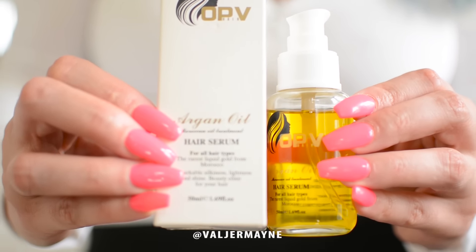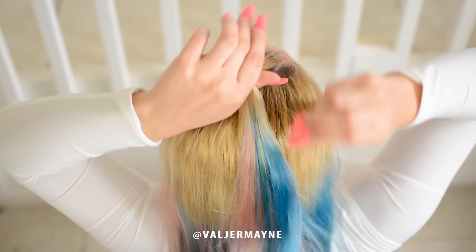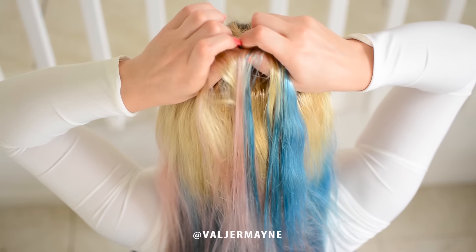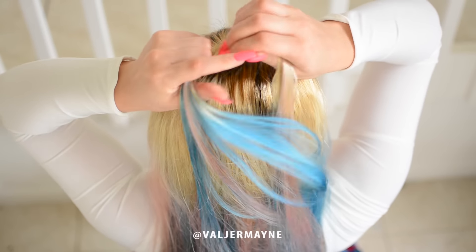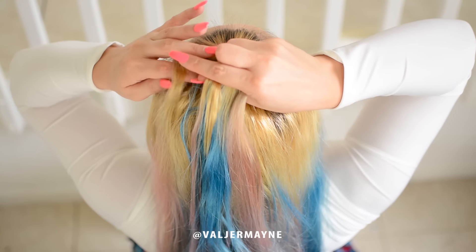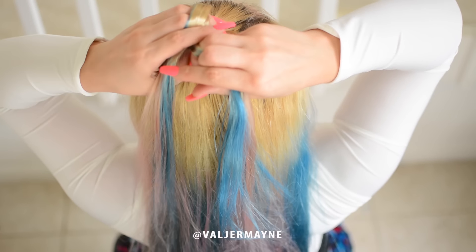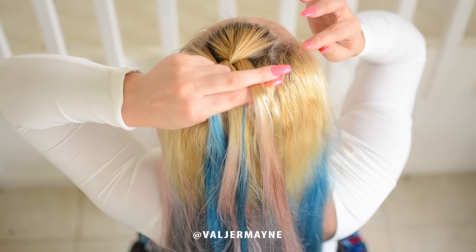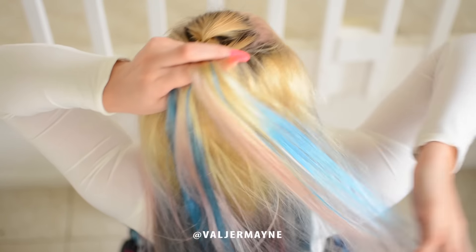Now take three sections — one, two, and three. Then you start taking a section from the bottom and you mix it up together with the other one. You just cross over, and then you do the same thing with the other side — take a piece of hair and connect it together with that one.